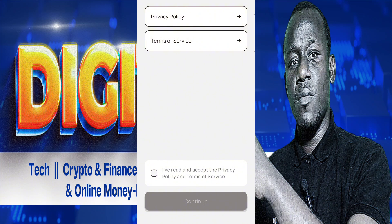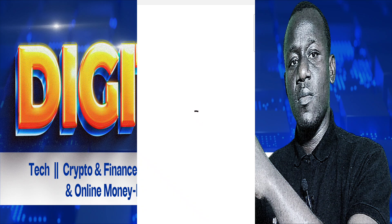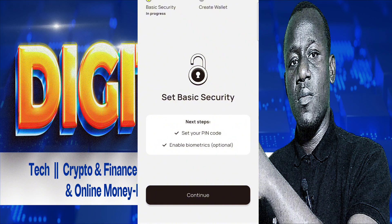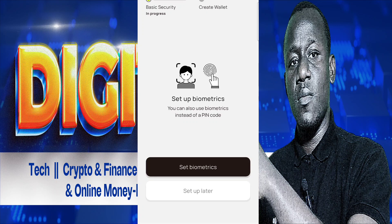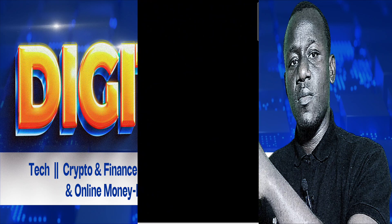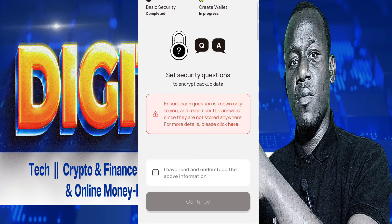After clicking Continue, then you start. Read the privacy policy, then click Continue to proceed with the whole process. The next thing you need to do is complete the basic backup settings. Then you click on 'I have read' after reading the instructions, and click Continue.